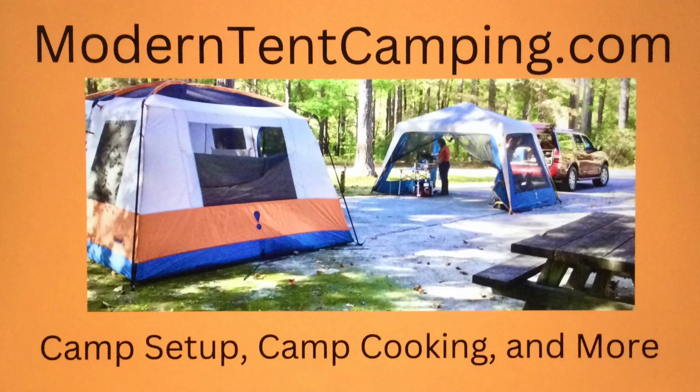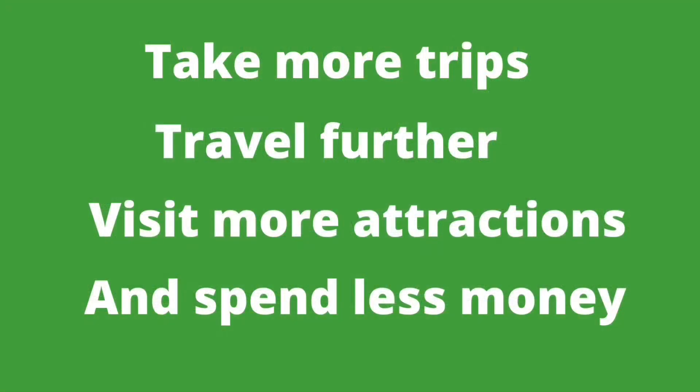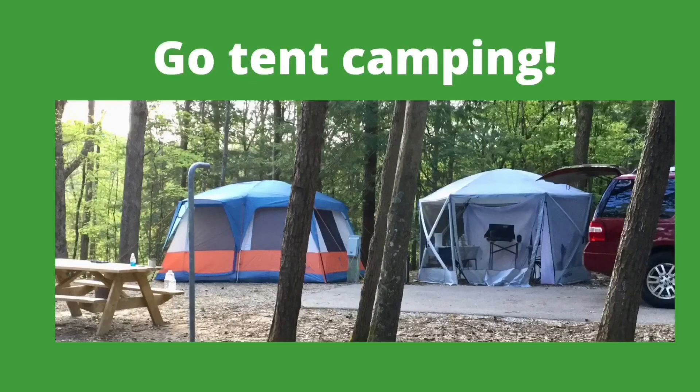I hope that you've enjoyed this video, and I hope it's given you some ideas about how to organize your camping gear to make your camp kitchen more efficient and effective. For more information about camp cooking and other useful family camping topics, please visit my website, moderntentcamping.com. A link is provided in the discussion below. Take more trips, travel further, visit more attractions, and spend less money. Go tent camping! Thanks for watching!